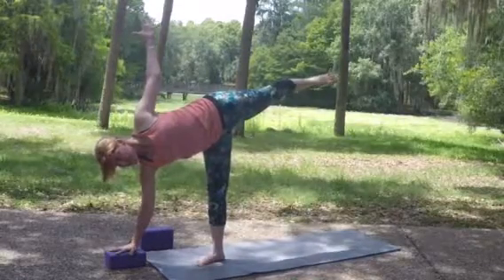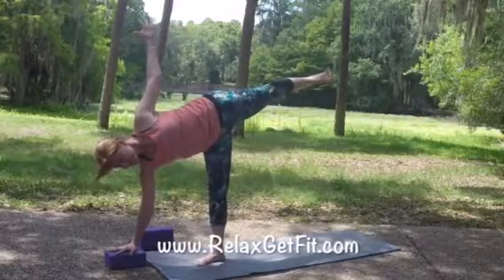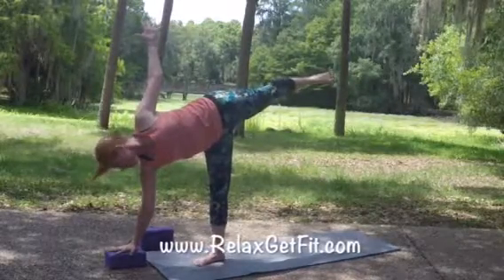Lengthen out from that strong center — you want to really lift the pelvic floor, draw the belly in, and reach out from that strong center for a breath or two.